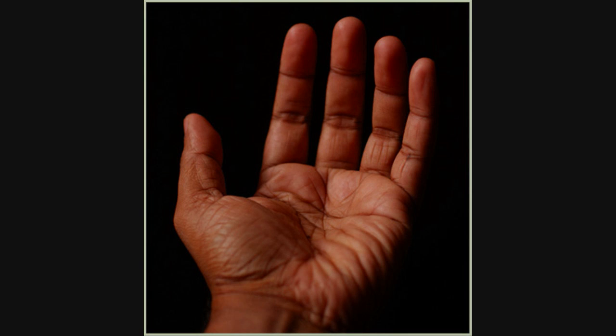Hi guys, today we're gonna make a simple blood effect in Photoshop. This works with any version from CS and above, so everyone can join in with the Halloween fun. Hope you enjoy!